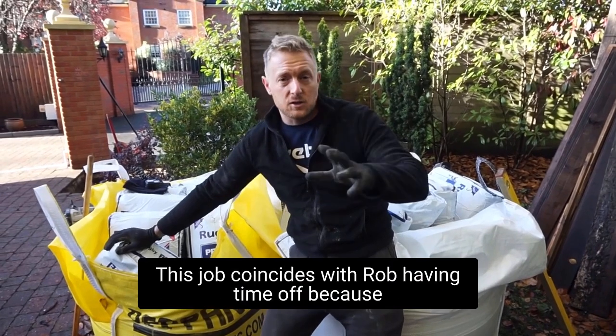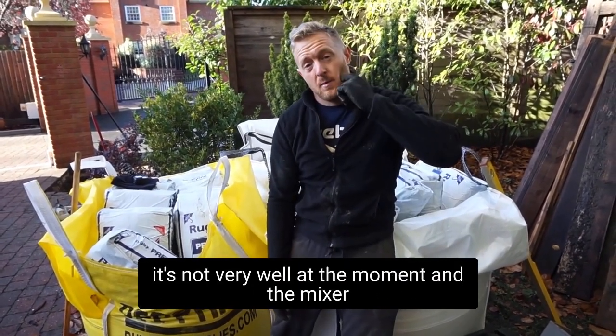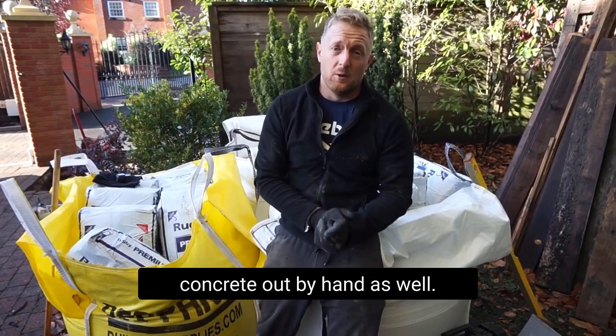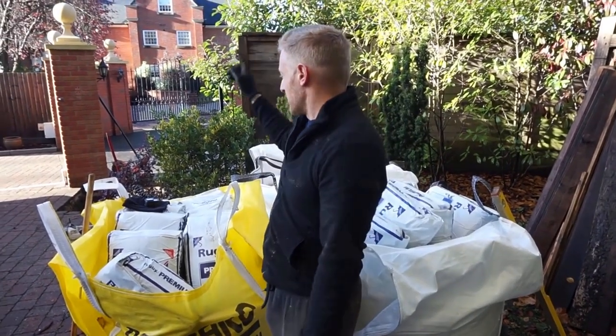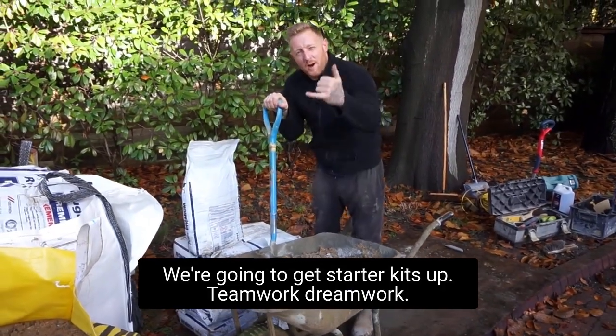So that's been dug. This job coincides with Rob having time off because he's not very well at the moment, and the mixer is being used on the other job, so we're going to knock the concrete up by hand as well. It's nice to get out and do a bit, get the heart rate pumping. We're going to get that footing in and get the starter kits up — teamwork, dream work.